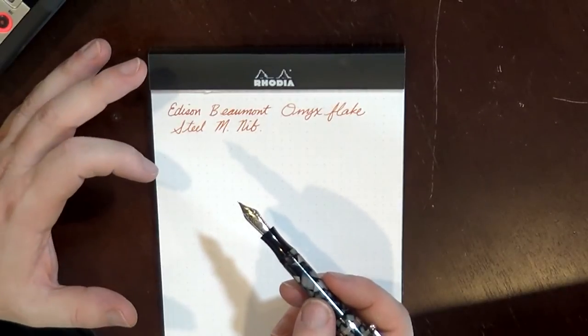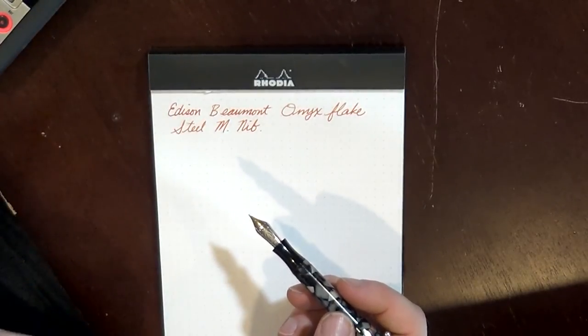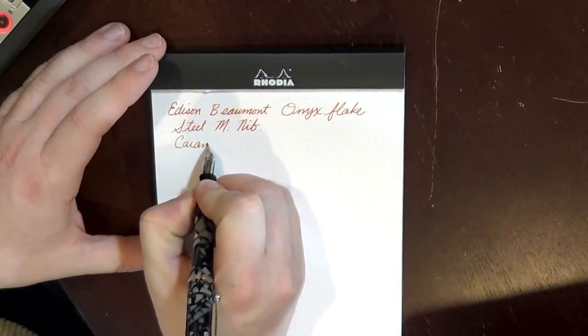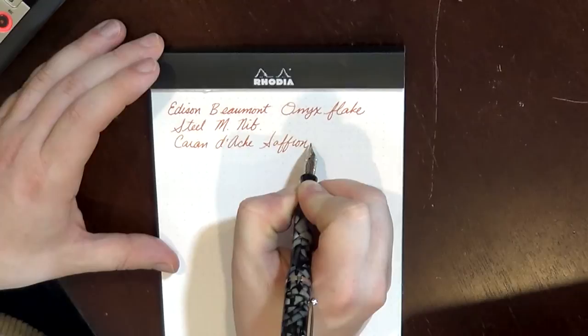To have a nib that large on a pen this small is pretty uncommon. Normally on smaller pens they use a smaller nib, but to have a full-sized number six nib on such a small pen is actually kind of cool. The ink that I am using is Caran d'Ache Saffron. This is one of those inks — it's been discontinued. I got this ink at the university bookstore here in Seattle at the University of Washington bookstore. When I found out that the Caran d'Ache inks, the Colors of the Earth series, had been discontinued, I went and bought everything. I have one bottle of this Saffron and I actually like it quite a bit. It's my favorite orange that I have.